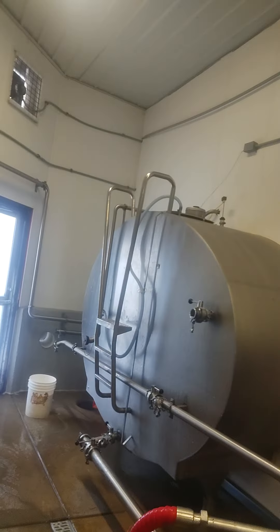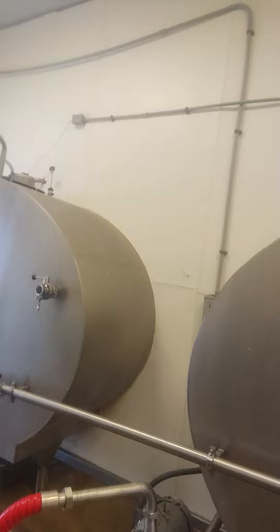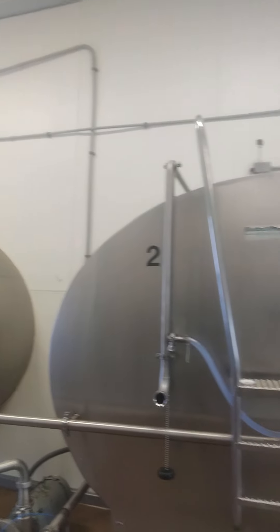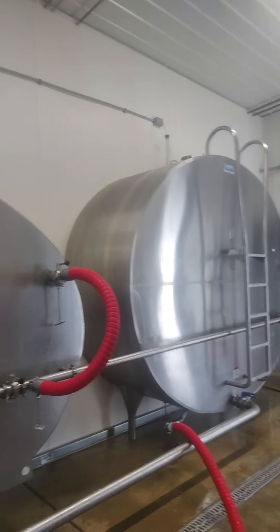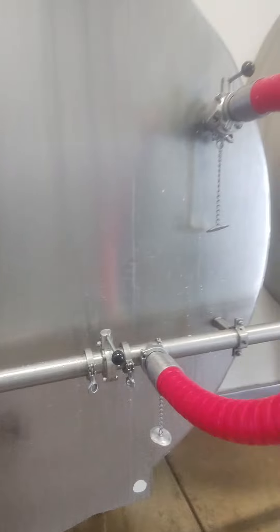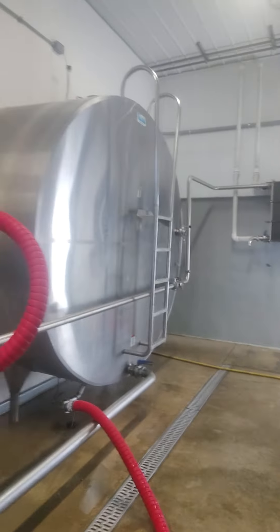How's it going today guys? I figured I'd show you our new tank room. I haven't had a chance to make a video — it's been pretty cold. Let me start with the milk tanks. We actually have three milk tanks: tank one, two, and three. Right now tank three is full, and tank two is being filled — that's what the red hose is, the milk supply line.